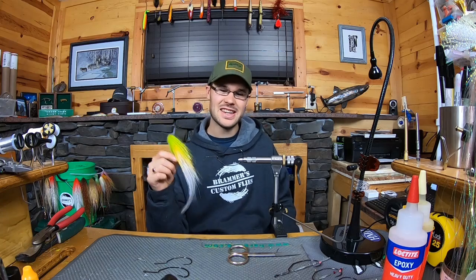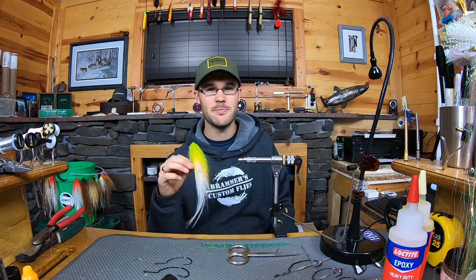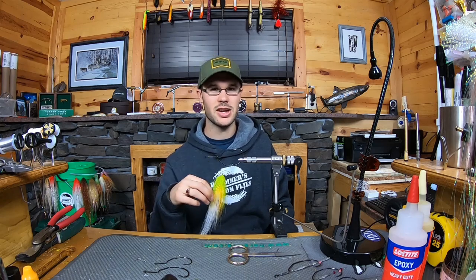What's going on everybody? Gunner here. Today I want to introduce to you guys a new hook from A-Rex, the GB Predator Swimbait hook. Check it out.